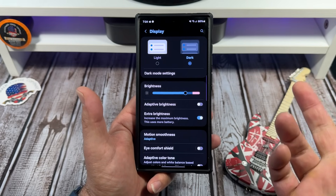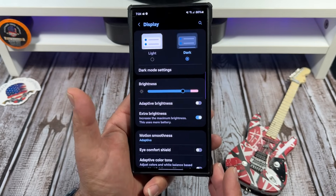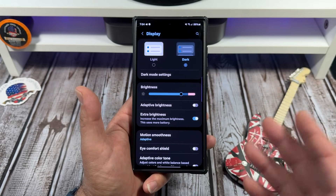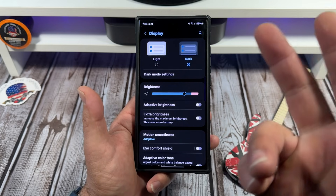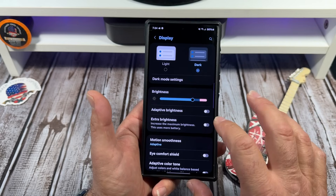Next up, you've got your extra brightness. Yes, I use that — I like for my display to be bright. But for those of you that are battery-conscious and want to save battery, you can leave that turned off. It still looks good without extra brightness enabled.